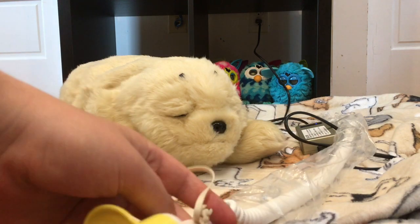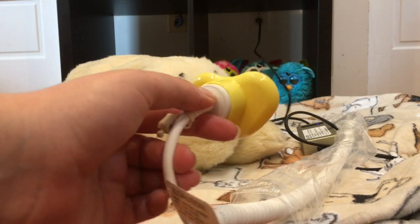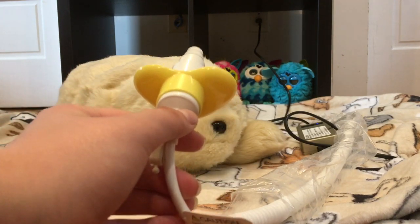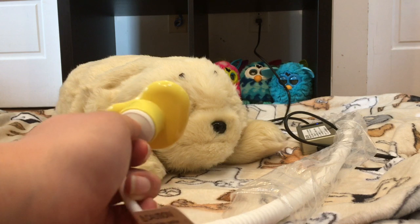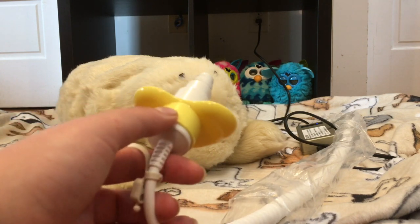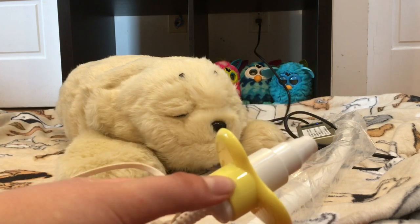The end of the charger here, the plug, is designed to look like a little pacifier with a little heart design on it. When you buy a PARO brand new, you'll receive both a little yellow heart accessory and a clear pink heart accessory. I only have the yellow one, but a brand new PARO will come with both.